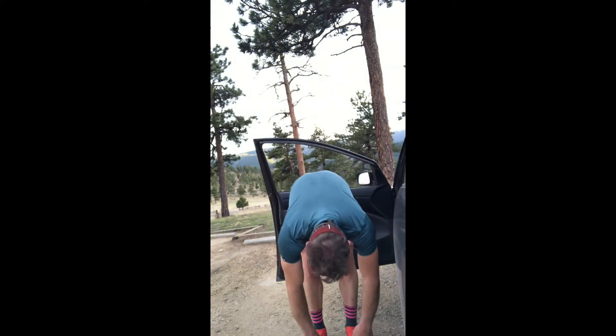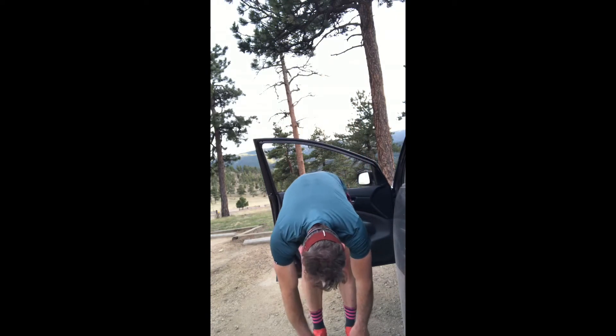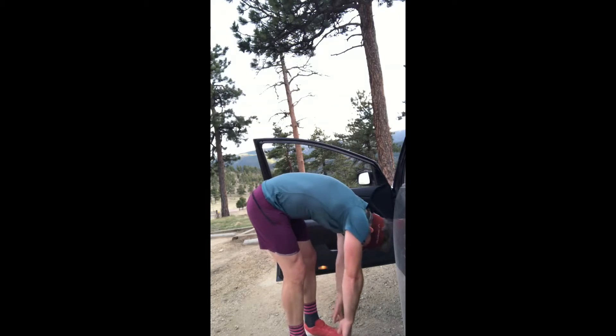Hey y'all, I drove up to Batassa Open Space to do a fast run the other day, and I thought I'd share my sub-four minute post-run stretching routine.